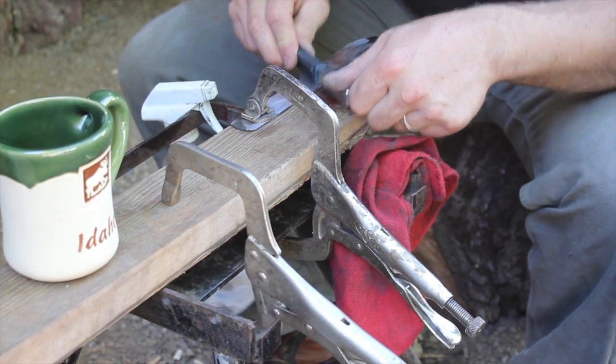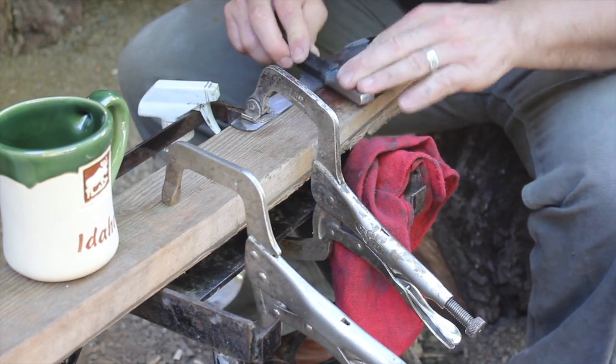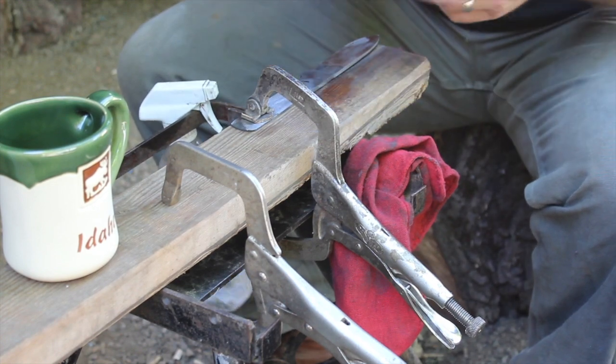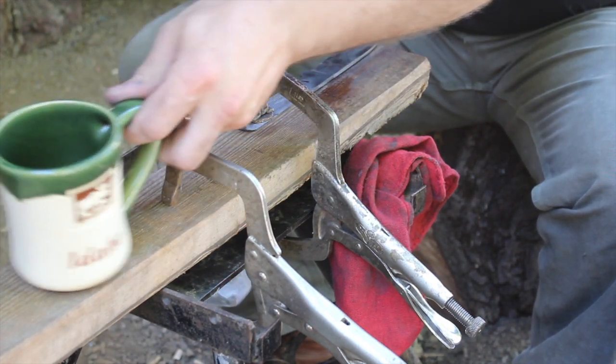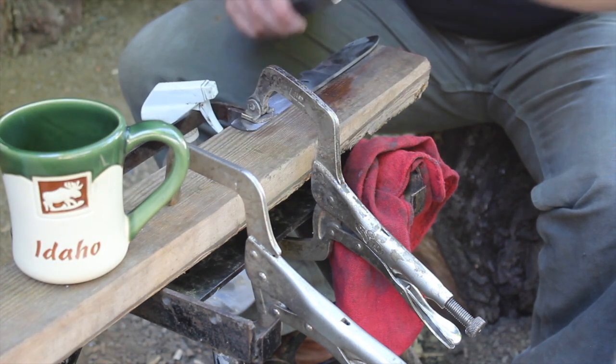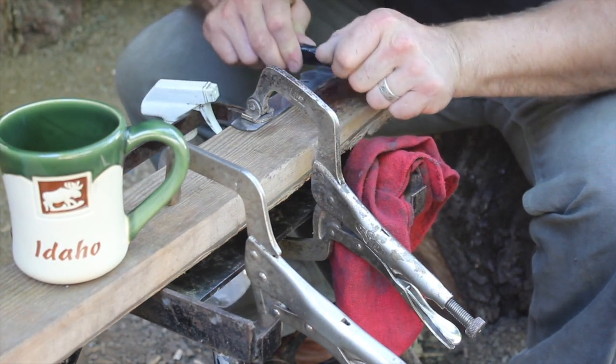If you watch the channel much, you know I'm a bit of a coffee fan and therefore also kind of a coffee mug fan. My mom got this one for me for my birthday, so thanks mom. Enjoying some espresso beans whilst sanding the blade here.